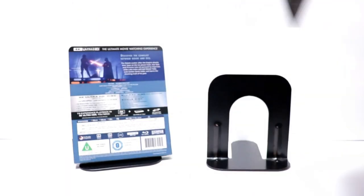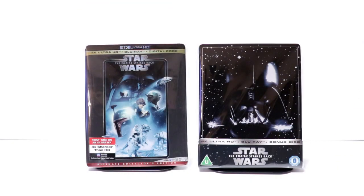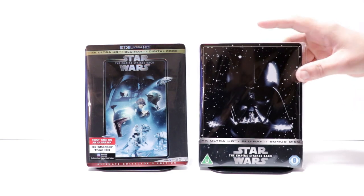Really very nice looking steelbook. I'm very happy with this one. I've gone ahead and placed this steelbook inside a protective bag. This bag will help keep the steelbook from getting scuffed up on the shelf up against the other steelbooks.